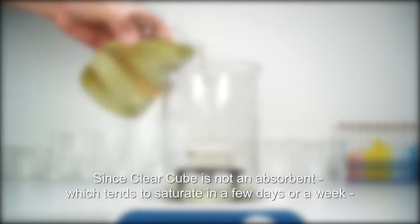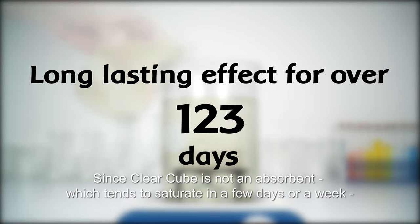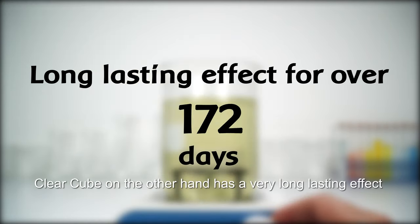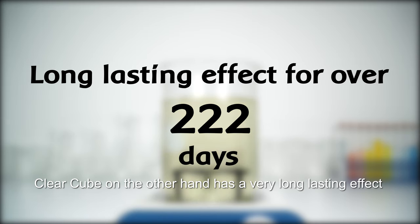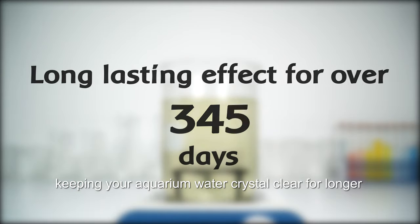Since Clear Cube is not an absorbent, which tends to saturate in a few days or a week, Clear Cube on the other hand has a very long-lasting effect, keeping your aquarium water crystal clear for longer.